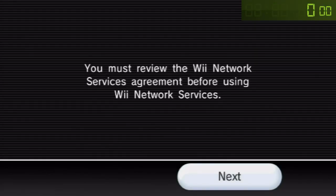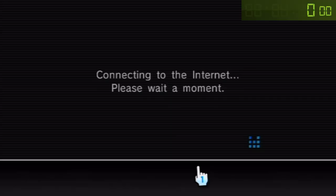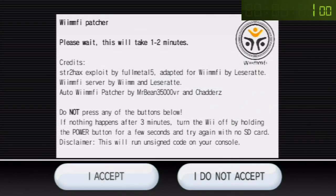The screen will now fade to black. Click Next. As soon as the page loads you'll see that this is not the usual end user license agreement. It says 'Please wait, this will take one to two minutes' and 'do not press any of the buttons below' — in fact, don't press any buttons on your remote at all. Just wait. Exactly 1 minute 25 seconds after the page loads, the exploit will trigger and you will be taken to the WiiMFi dispatcher.